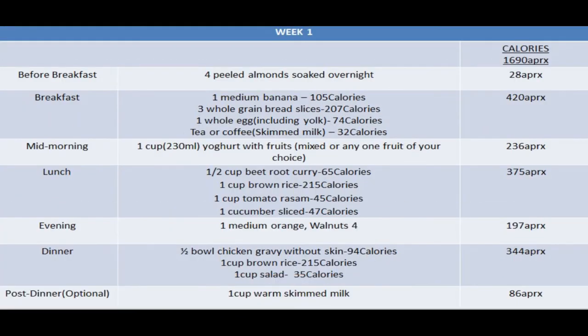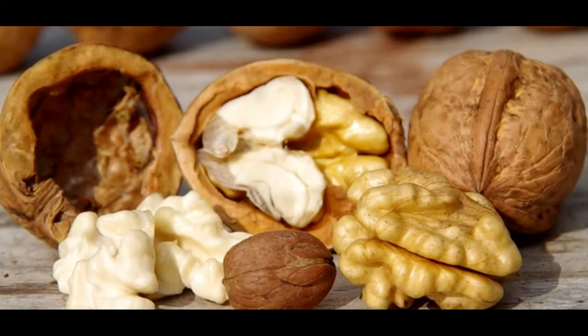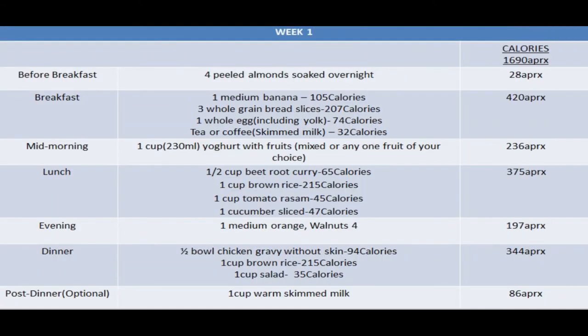Along with a bowl of curry and rice, you can have some steamed vegetables, raw vegetables, or you can have chicken, fish, or lean meat — anything of your choice. Then comes your evening snack. For this you can have a fruit, nuts, or around two to three low-fat biscuits. I've mentioned one orange and walnuts. Oranges are very rich in vitamin C and walnuts are very good for your heart; they contain healthy fat and also help raise your HDL cholesterol.